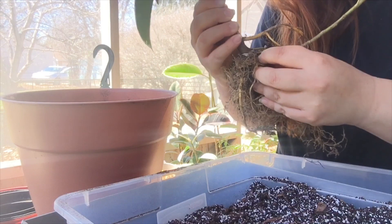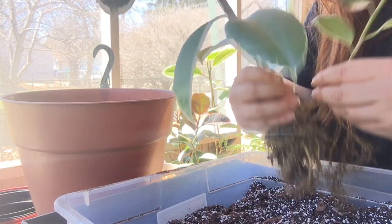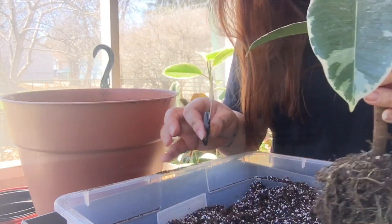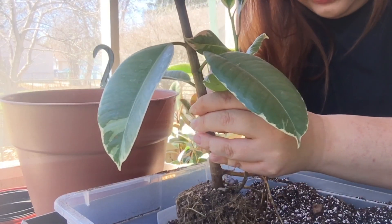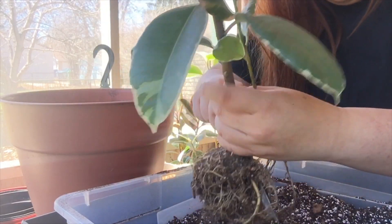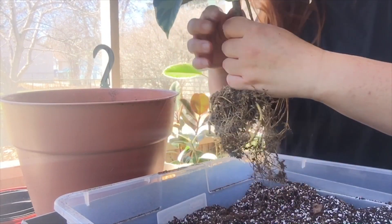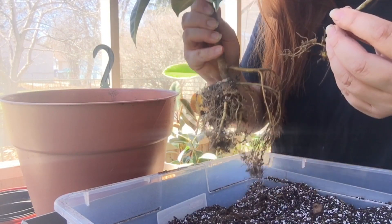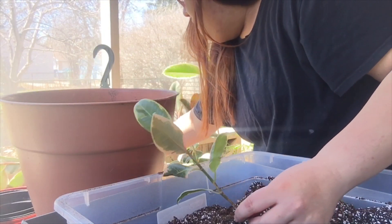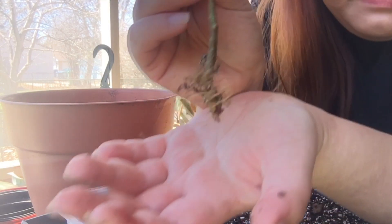I want to make sure he has roots on him and his trunk is still here. I'm going to actually slice him so that I can give him some roots. I have a knife here and I'm just going to slice around the base. There you go — I basically sliced him off. That's how he looks — he has really tiny roots.